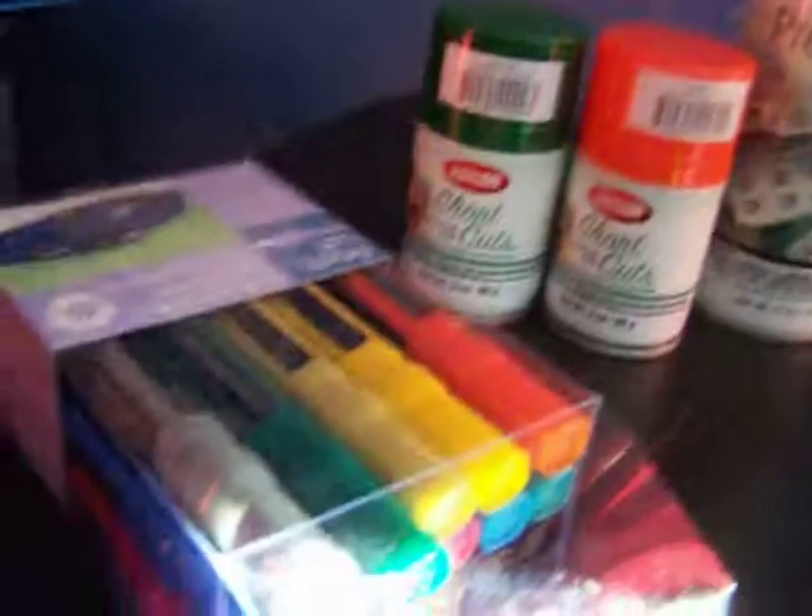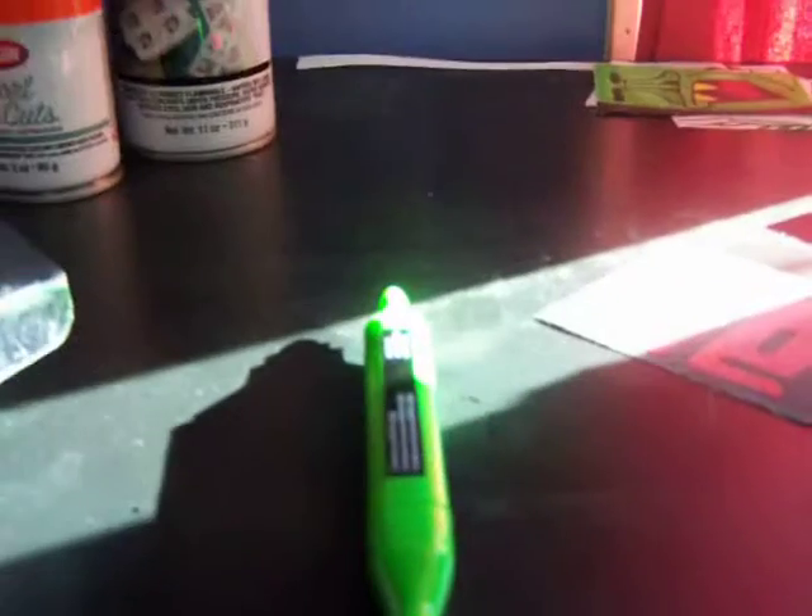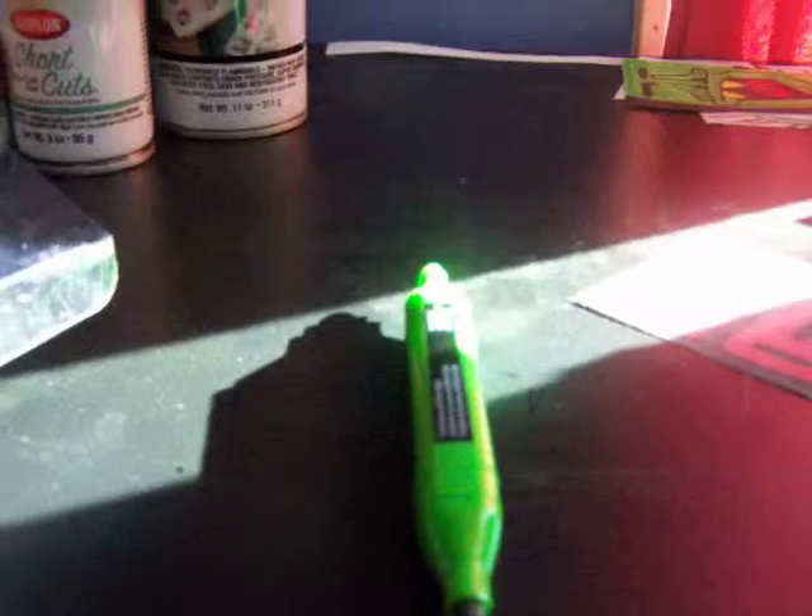That's about it for today, just some new supplies. Look on my channel for more work. I'll probably have some stencils coming up, maybe some new stickers. I'm still training, as I said in the last video.